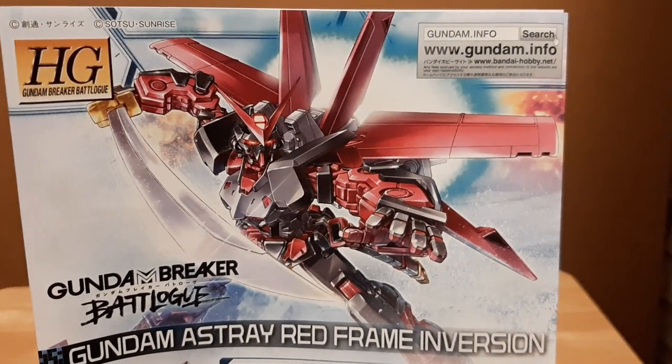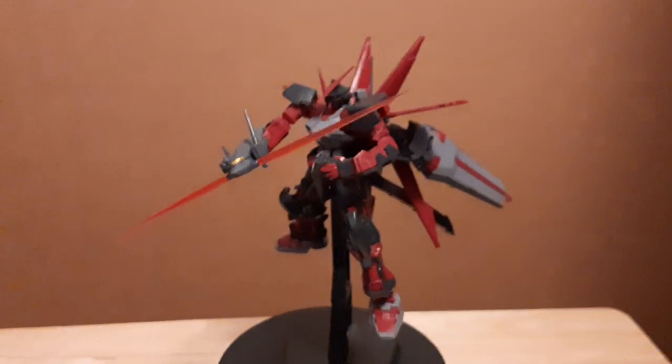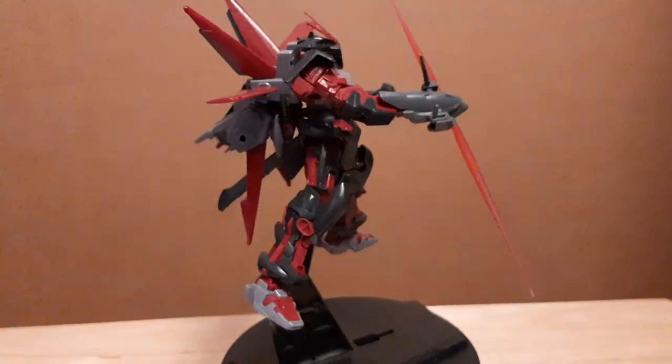Hey guys, I'm Poweron here doing a model kit review, this time on Gundam Ashtray Red Frame Inversion from Gundam Breaker Battlelog. This is the inversion or palette-swap color version of the regular Gundam Ashtray Red Frame that you all see in most of Gundam Seed Ashtray.